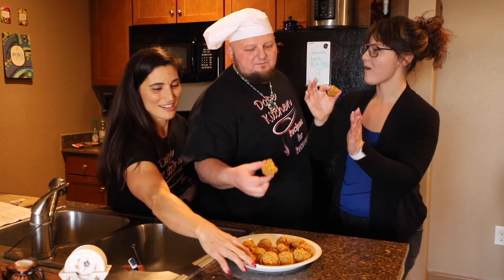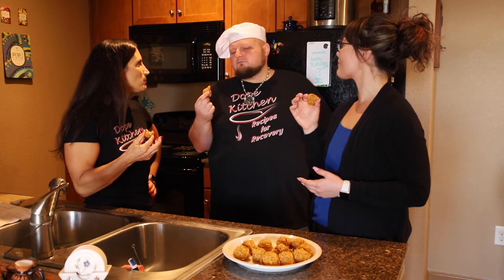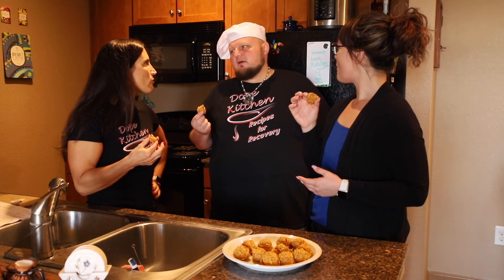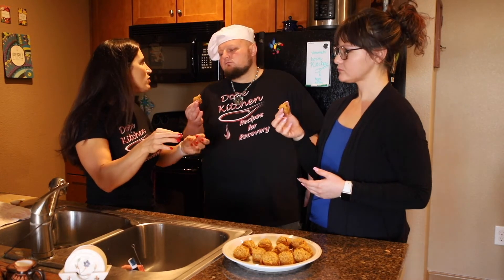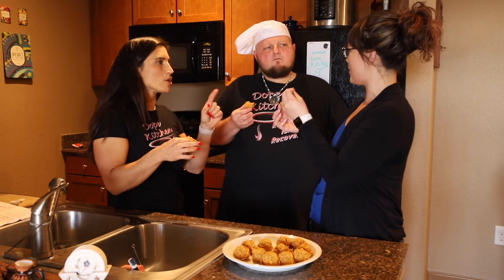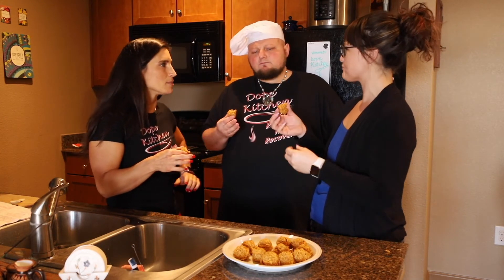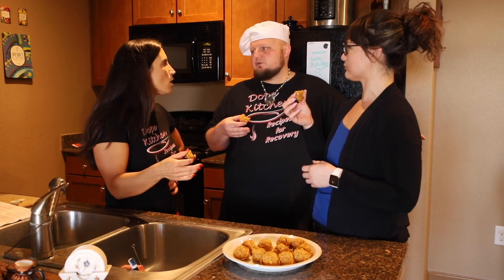I love peanut butter. Why are the oats not as chewy as most oats? Why are they kind of firm? There's not a lot of liquid in here, so they didn't absorb much — the pumpkin absorbed a little bit. That's good. Did you let them sit overnight? Yeah, I let them sit overnight.